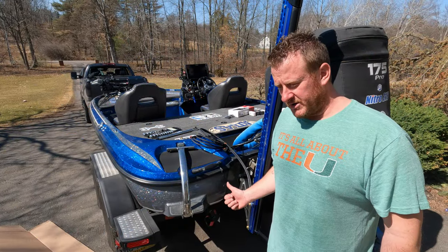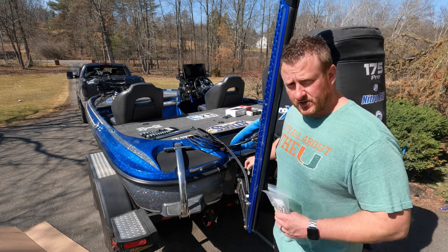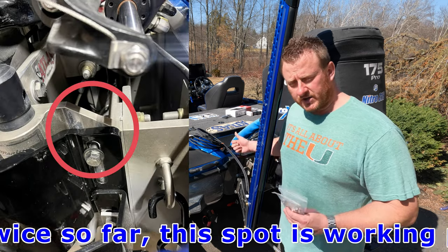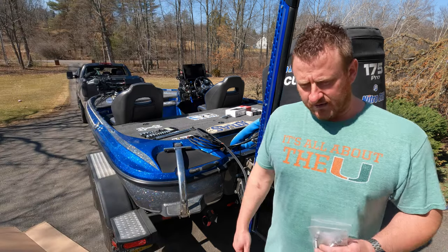We got brackets and braces mounted to both sides, tightened down to 80 foot-pounds of torque. I'll put a picture on screen to show where I'm starting height-wise. Once I get on the water we may adjust it up or down — I'll keep you posted. I'll show where we have them at right now to start.